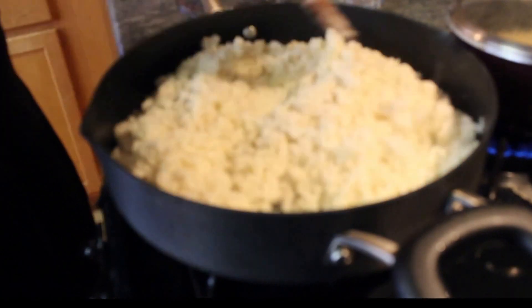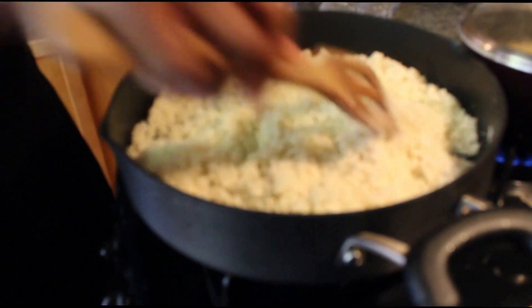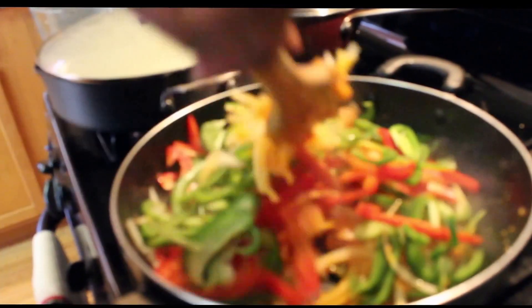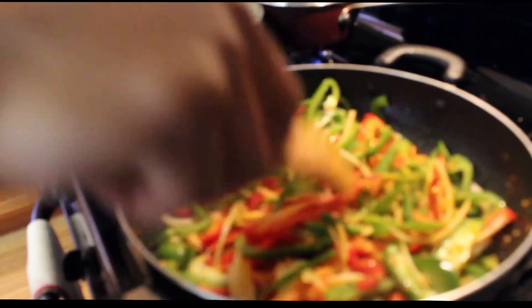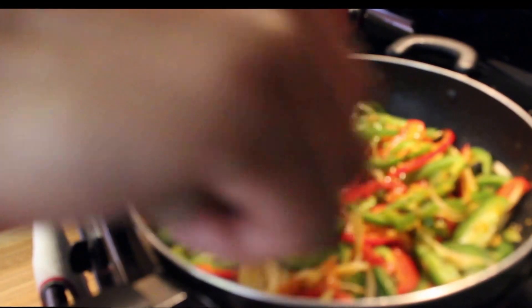I'm also going to add some white pepper. Bring that together and let it cook for about three to five minutes. Now we'll go ahead and add our onions, green peppers and red peppers into the tomatoes to conclude the sauté. Everything is slowly coming together. We'll let that all simmer for another two minutes, then check on our cauliflower rice, check on our filet, and then it will be time to plate.